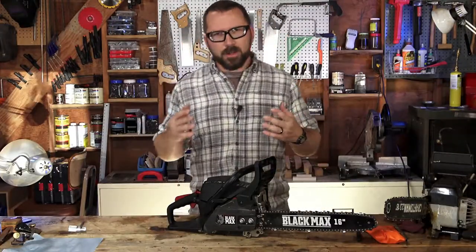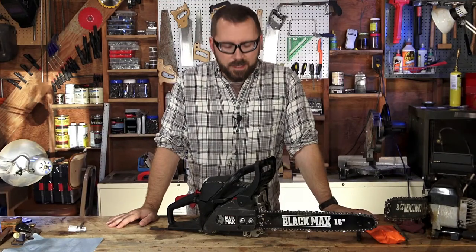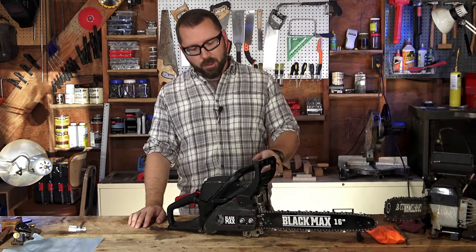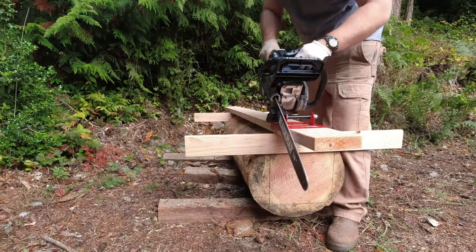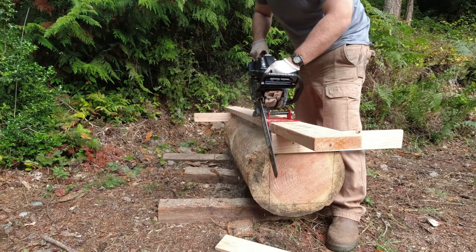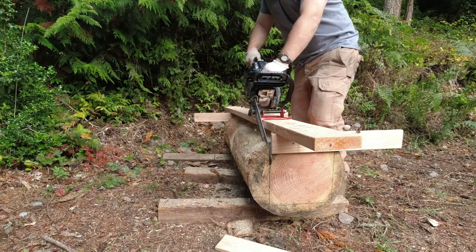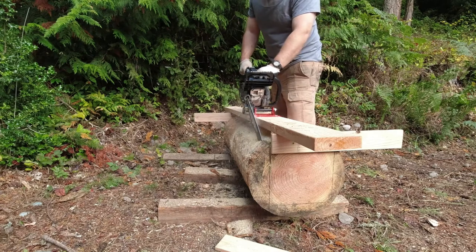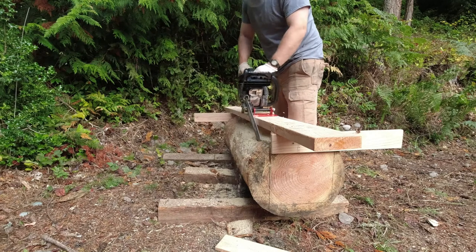When I did the review I did approximately 10 to 15 decent sized cuts and I had no real issues with it. Since that point though, I've used it a lot more for cutting a lot more logs. One of my buddies has some trees he took down on his property and he's been trying to get those cut up and gotten rid of. So I've been working on that and also milling some wood and I've discovered a major issue with this chainsaw.